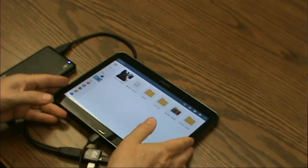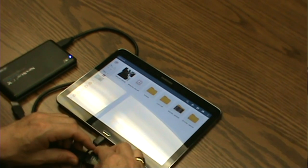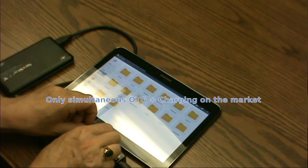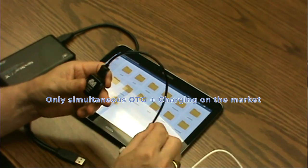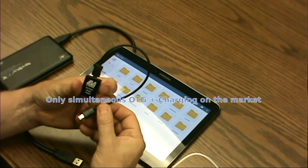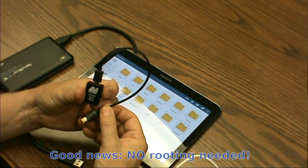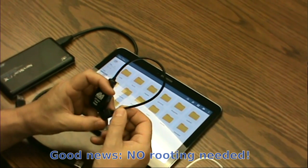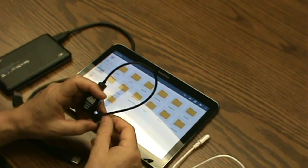That's it. This is the LAVA Simulcharge Adapter, and I should point out this is the only adapter for OTG that supplies power simultaneously — really the only way to attach an external hard drive to your tablet, unless you want a computer or some other USB supply powering it separately.